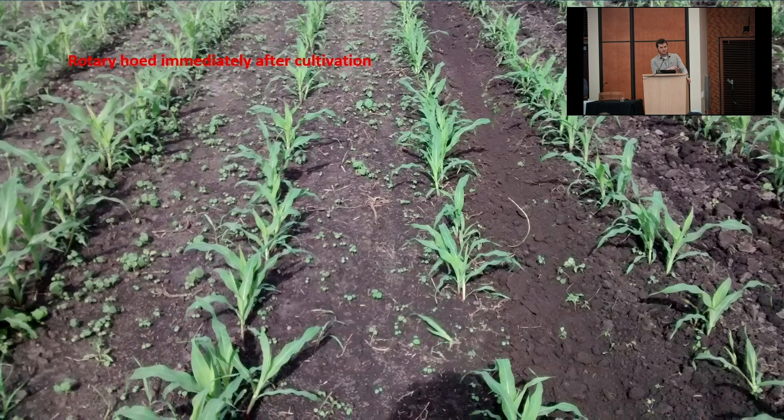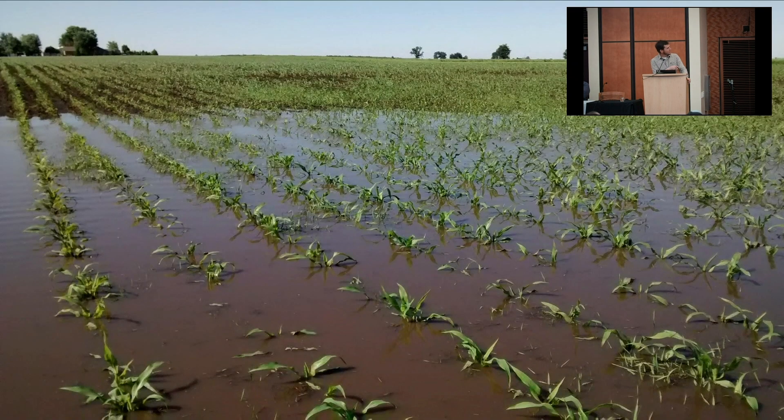As that corn got too big to rotary hoe — at least I normally think so — there was rain in the forecast. As soon as I finished cultivating that field I rotary hoed it. It did rip out a few corn plants and broke a few off, but much less damage than I expected, and it more thoroughly uprooted those transplanted weeds. This photo is about two days later.